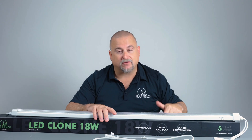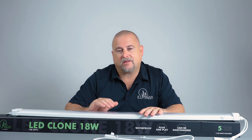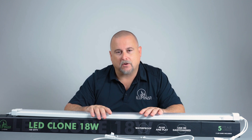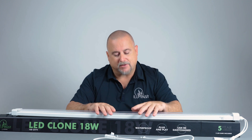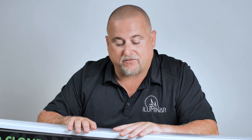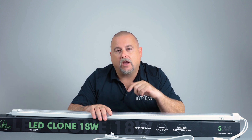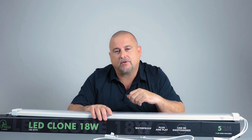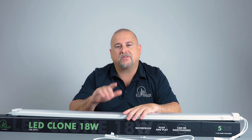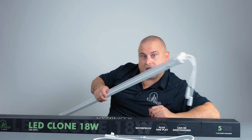That wraps up everything with the Illuminar LED clone light. It comes with a five year warranty, and along with a 50,000 hour expected lifespan, you'll have peace of mind that this light is going to last. If there are any issues, call Illuminar and we'll take care of you. Thanks for watching — hit that like button, subscribe, and set alerts so you know every time we have a new video on a new product. We'll catch you in the next video!